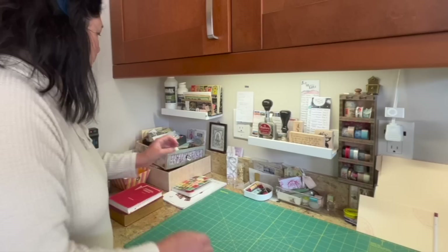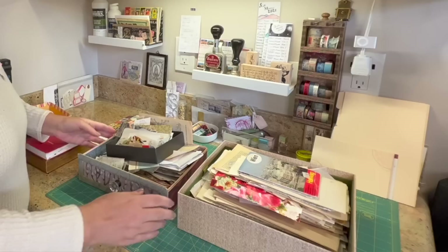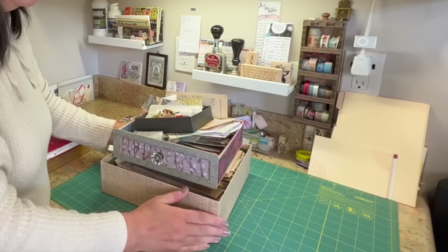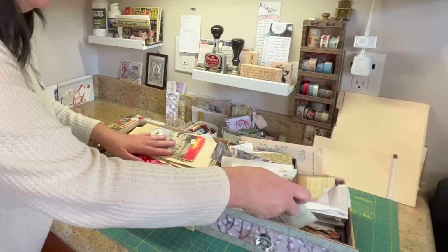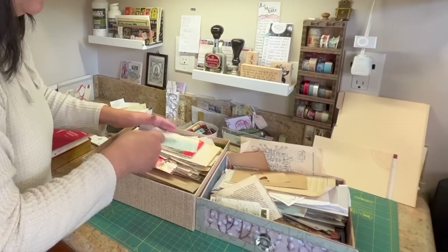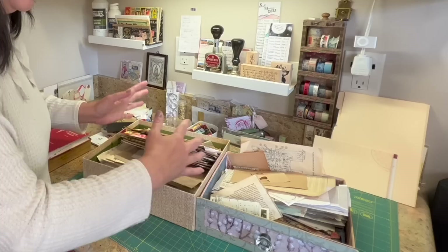The system I use is these nesting boxes — just whatever boxes I could find on hand. I use these boxes to have a lot of papers at my disposal, but also to separate the sizes into more manageable groups that I can easily go through to find what I'm looking for. It takes me a long time to go through these if I'm looking for something specific, but it's manageable for me. This is the amount I'm comfortable with, and I like these three sizes.